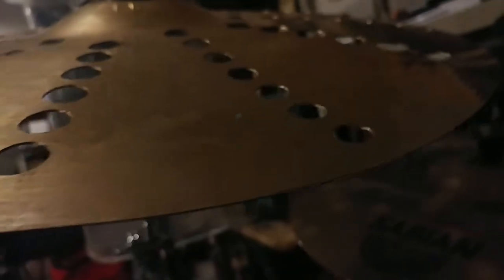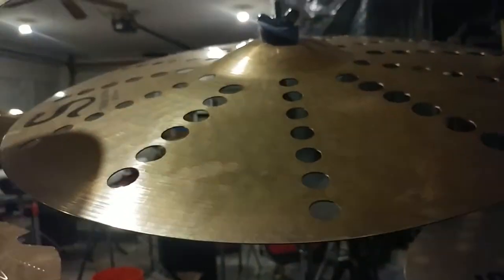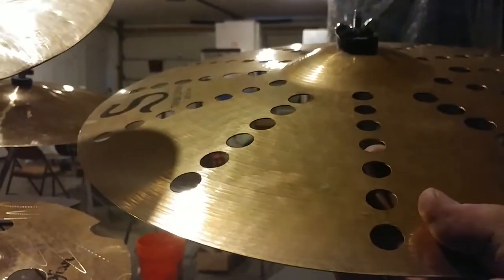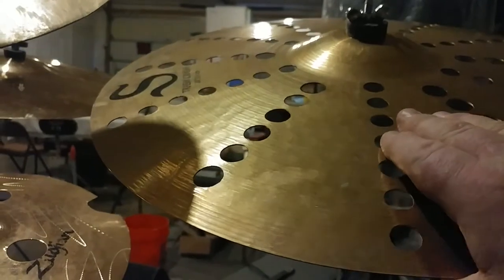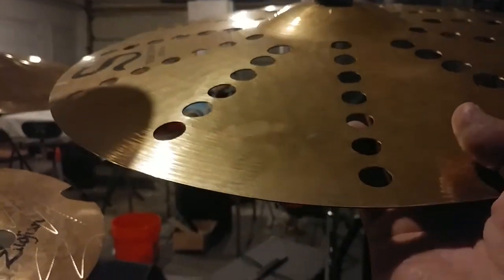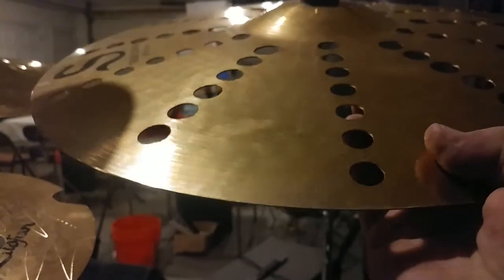Right now it may be hard to see, but it's actually indented inward. When I pop it up, you hear a little click and it comes up. When you hit it with a stick it'll go down, and I can also hit it with a stick and it'll come back up.